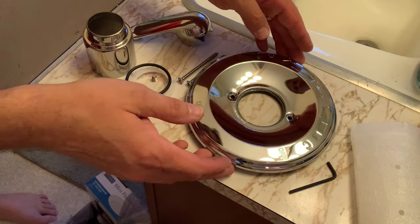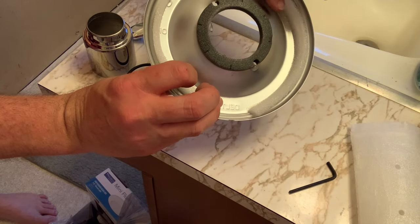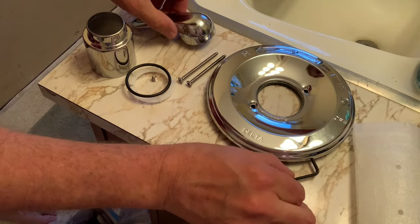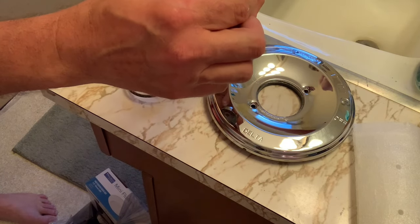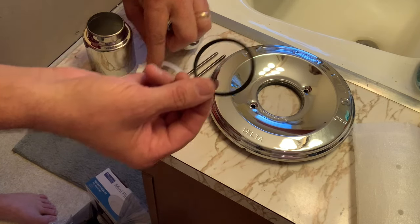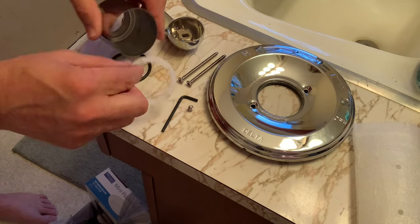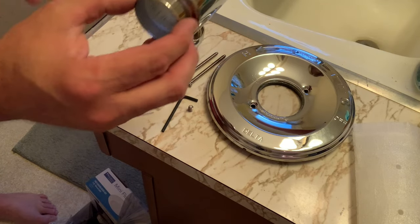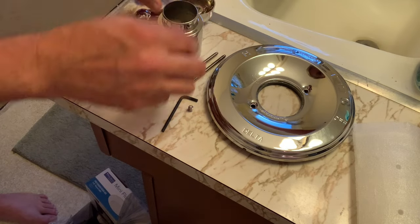Right here are the pieces we have for our trim ring kit. This is the main trim ring. It has a foam — kind of like foam seals. Where the word Delta is, is the bottom. Get an Allen wrench that'll put the handle on. Here's the handle, and the handle has a set screw hole. This is the set screw right there. This is an O-ring and a plastic seal. And then these two long screws.